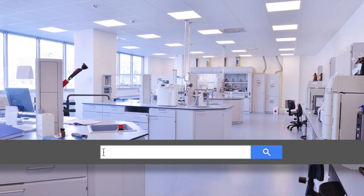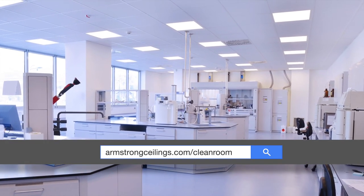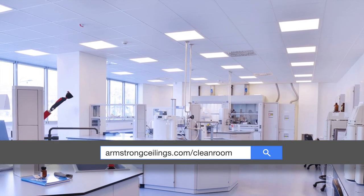Visit armstrongceilings.com/cleanroom to learn more about our family of integrated clean room products.